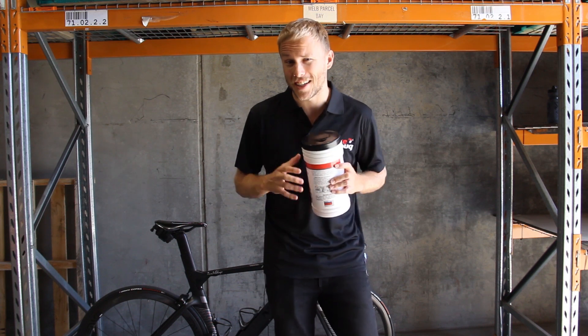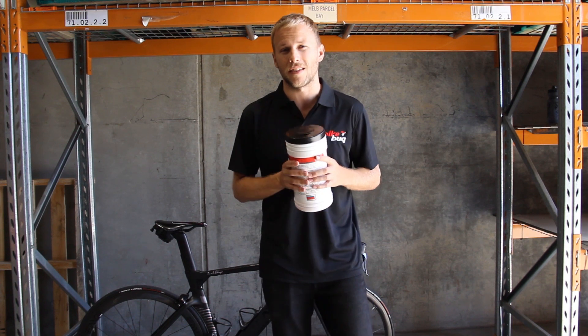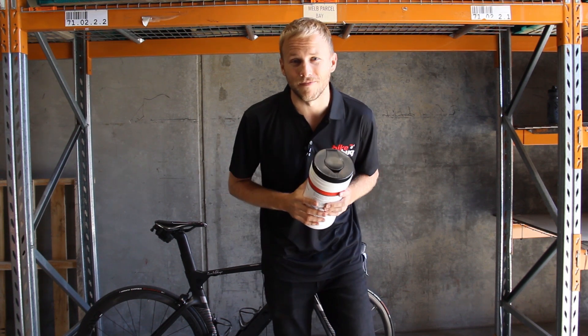For more hard-hitting videos like this one, please subscribe to the Bike Bug YouTube channel. We've got plenty of reviews and how-tos on there to keep you occupied for a little while. I'll catch you next time. See ya!